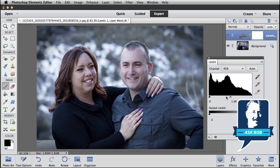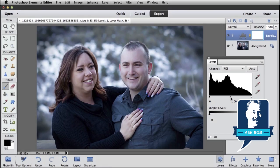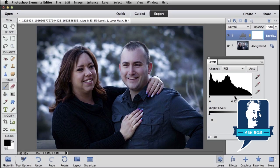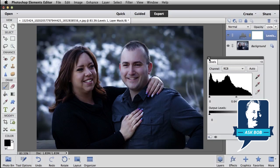The Levels Adjustment Layer lets us adjust shadows, highlights, and most importantly for this technique, it lets us adjust mid-tones. This little gray triangle here is how we're going to adjust our mid-tones. Just click and drag that gray triangle up a little bit — you don't want to go too far, although you can always change it later. Drag it up to darken the mid-tones, then close my Levels Adjustment Panel by clicking on the X.